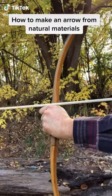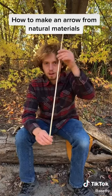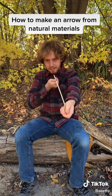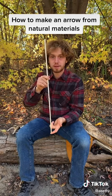Here's how you make a primitive hunting arrow. I have a dogwood shaft — I cut it, scraped the bark off, and start straightening it as it dries. Within a week it's totally dry, or you can force dry it by the fire.